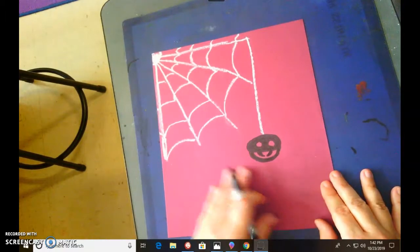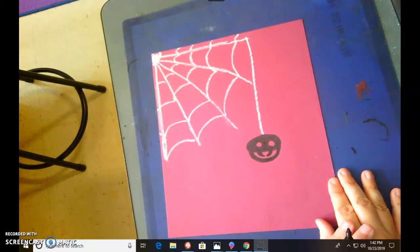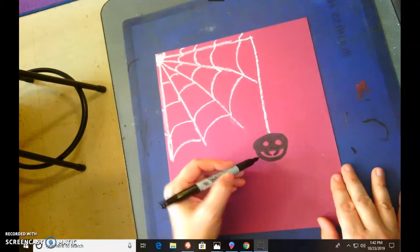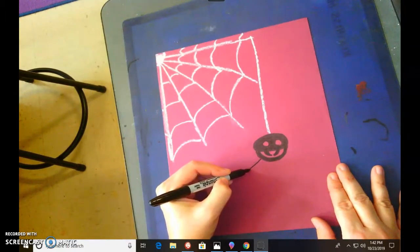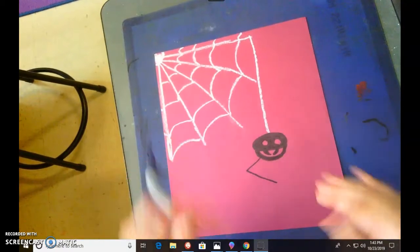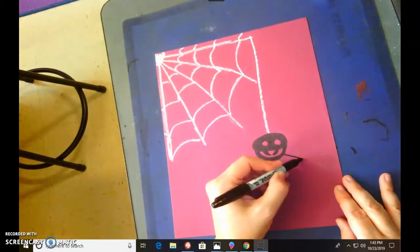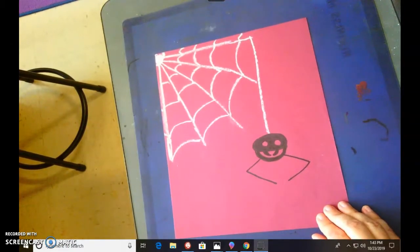He has eight legs, so I'll be doing four legs on this side and four legs on this side. Starting at the bottom, right around his little mouth, I'm going to bring a line out and come back in. His little feet in the front are gonna be just kind of curved in towards him. I'm gonna do the same thing on the other side — he is symmetrical.